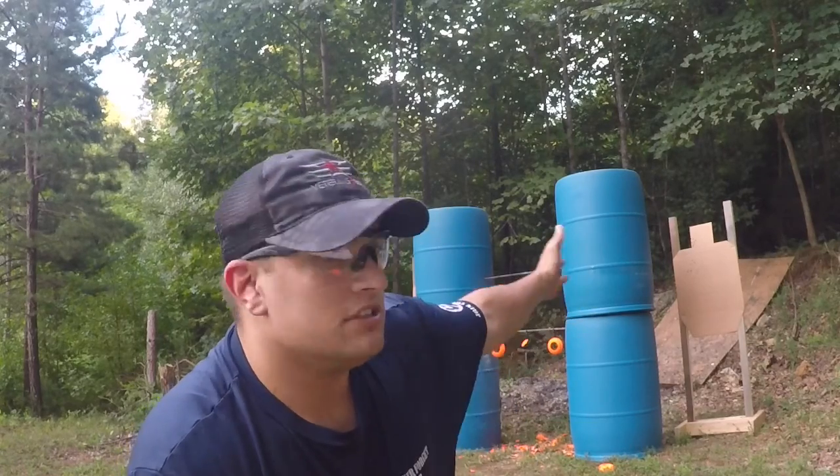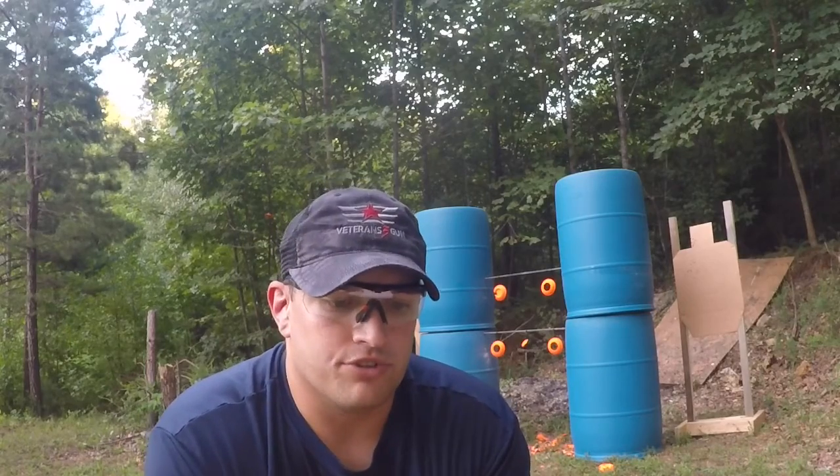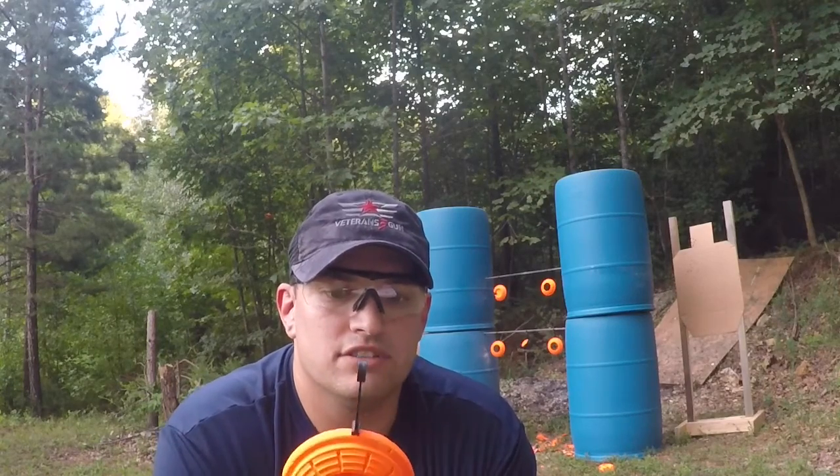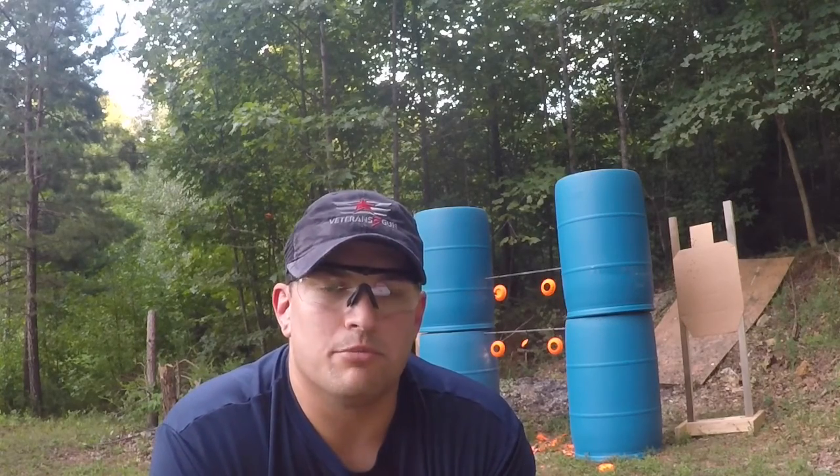I have paper targets to the left and right of these barrels, because I'm working on some drills tonight and thought I'd give these a try. I'm really impressed with them — they hold up pretty well. I only broke through a few of them, and that was because I put my shotgun way too close to it, so don't do that. But for pistol and rifle, they're definitely worthwhile. I'll be using these for hunting season as it gets closer, to get some reactiveness after I've zeroed my scopes.